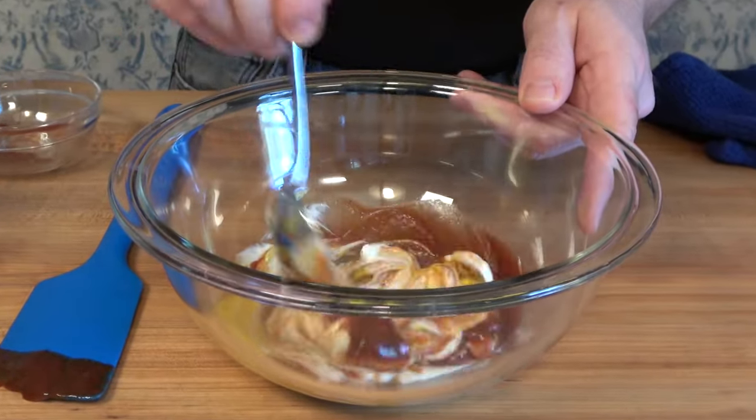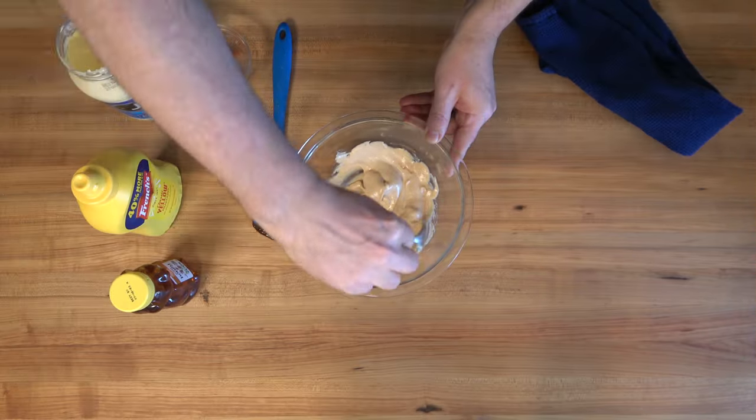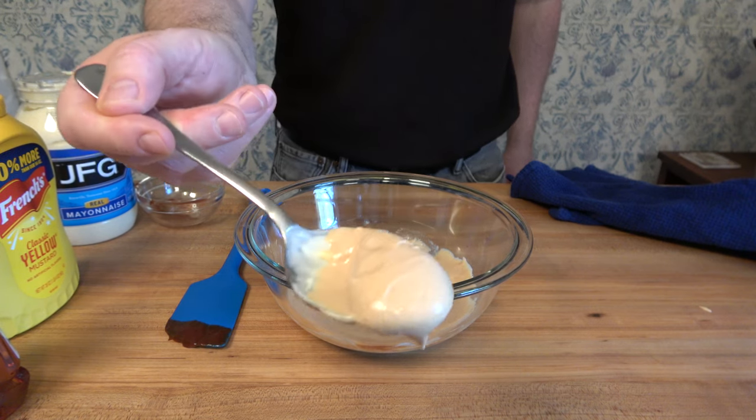Take a little honey out of the pantry and put in one tablespoon. If you're really busy and have a lot of things going on, this is a no-brainer dipping sauce. It tastes great, the kids will love it — works well with nuggets, works well with fries, put it on a sandwich. Just go ahead, knock your socks off.